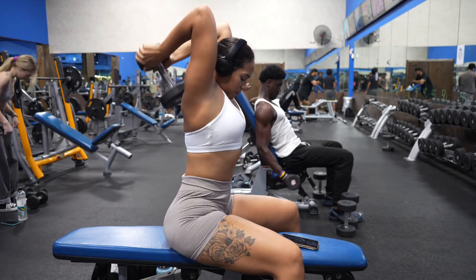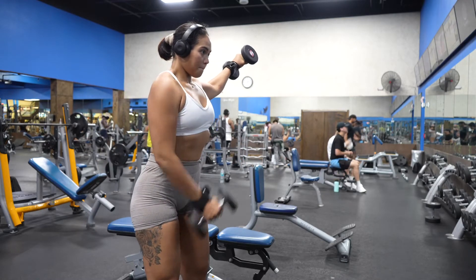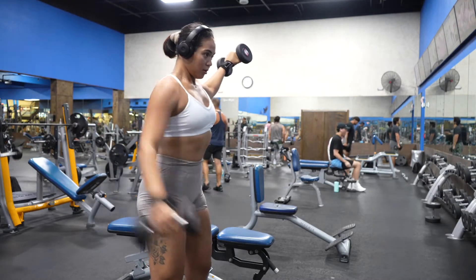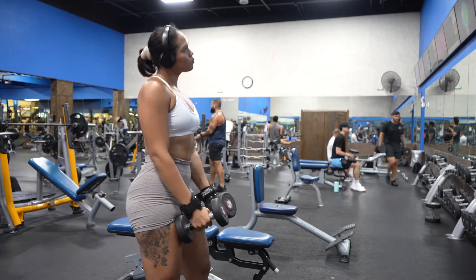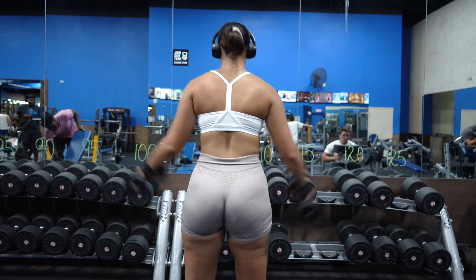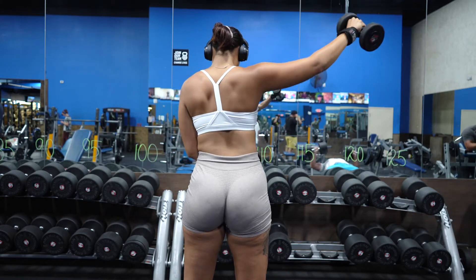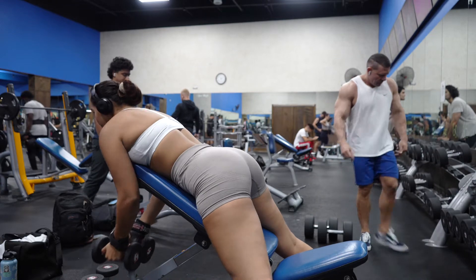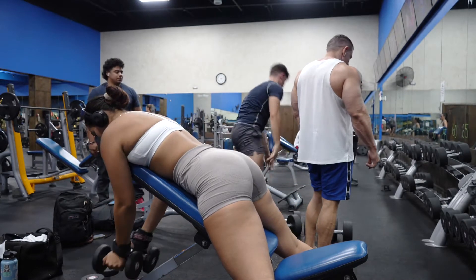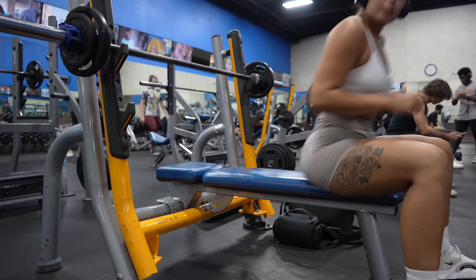Moving on, I'm going to do some isolateral raises — you raise both dumbbells and hold one in place while the other arm does all the work, then switch. Three sets of 10. Then the next exercise is a dumbbell back fly, three sets of 12. I remember when I first started working out I saw this exercise and thought there was no way I'd do it at the gym — I was so self-conscious. Look at me a year later. At this point I'm just trying to get my workout done and get out.